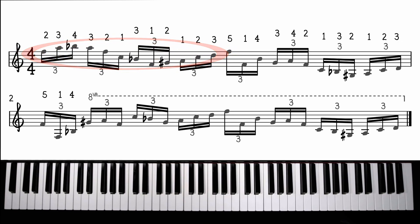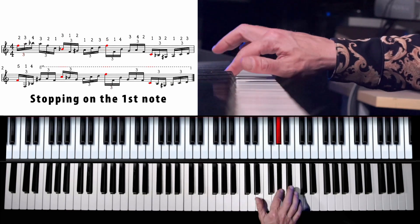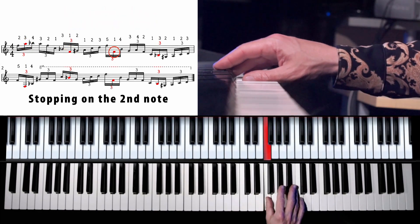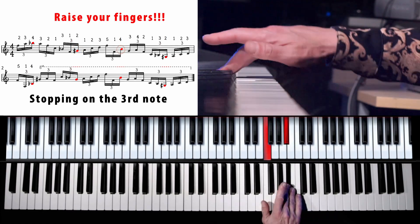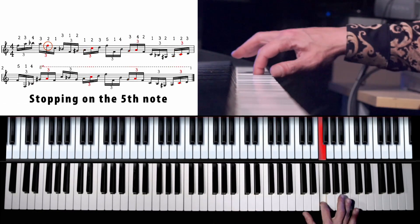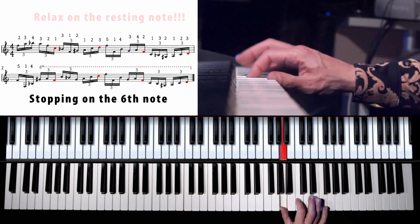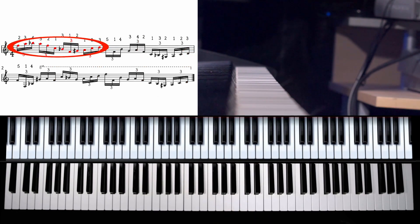This time let's take the group of 6. The next step would be to do the groups of 12, but to keep this video reasonably short we can skip that for now and you could try it on your own. I think you got the point by now.